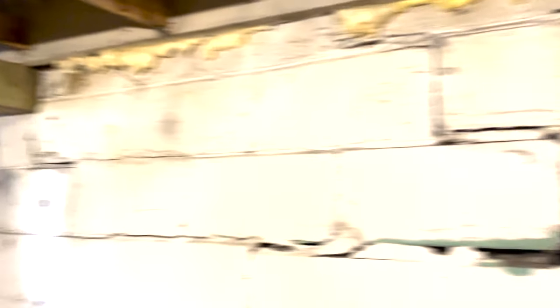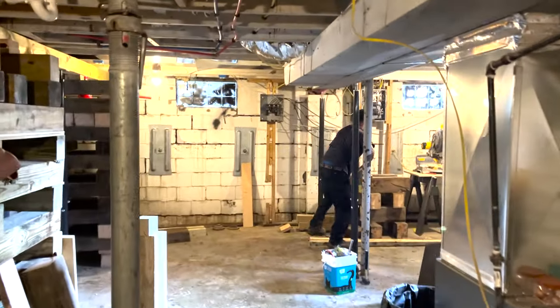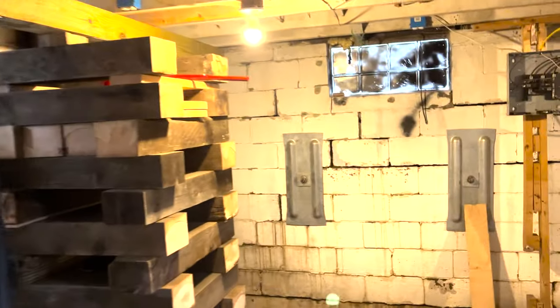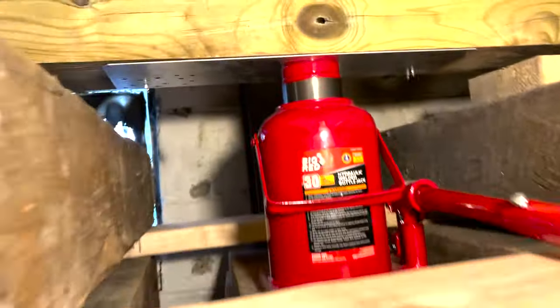Here's all the cribbing I set up. We ran 6x6s all along the house - 6x6 cribbing and 6x8 cribbing. We ran 5 sets. All the cribbing had 30-ton jacks on it, or 60,000 pounds. So it was rated for well over the weight of the house, along with all the jack posts that we had, which were about 20 of them. We had industrial ones and store-bought ones.